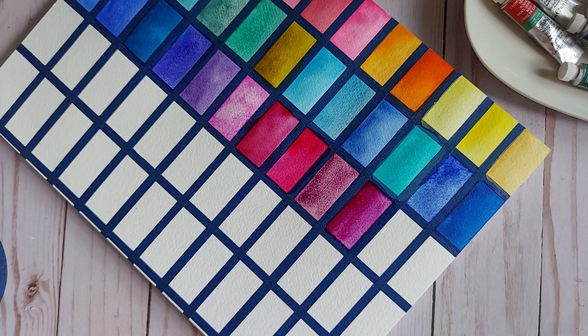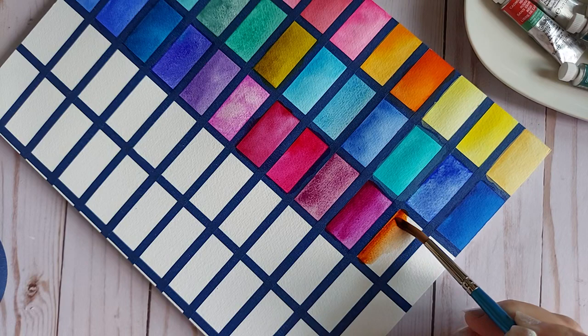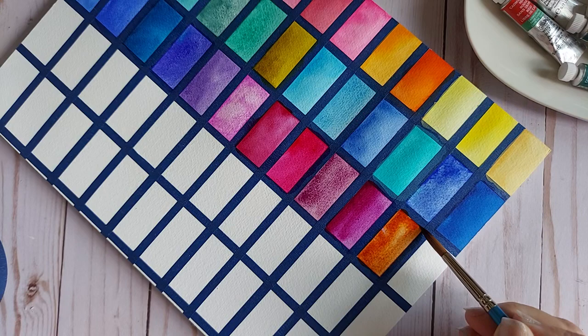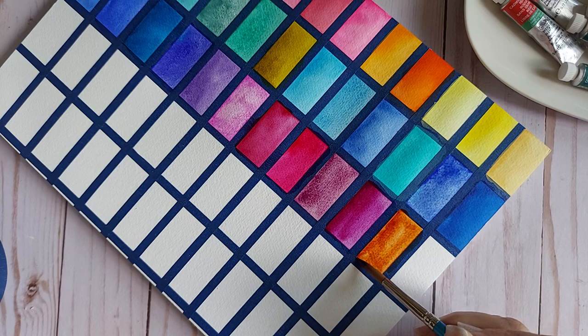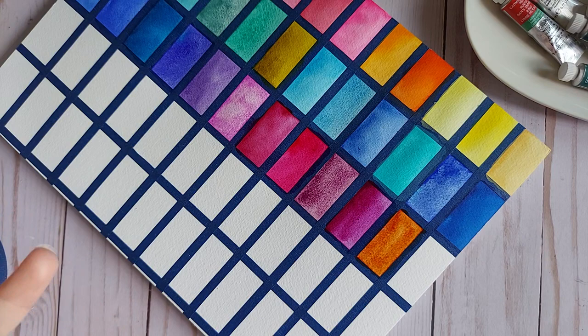This next color — I fight with it all the time, but I do use it quite a bit. Sometimes it behaves, sometimes it doesn't: Burnt Sienna, PR101. I'd like to see something a bit stronger — I've seen stronger versions in other people's swatches.